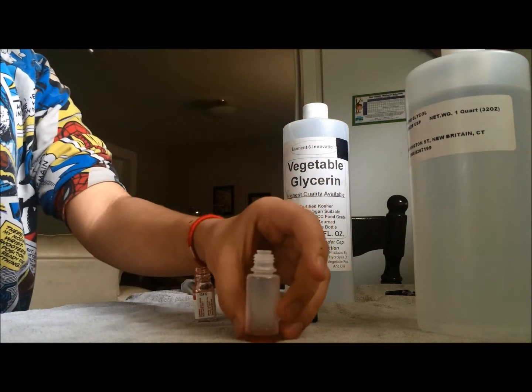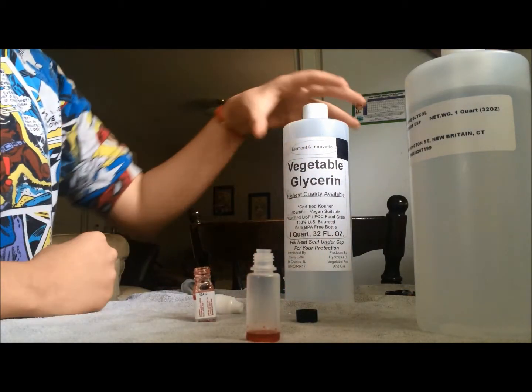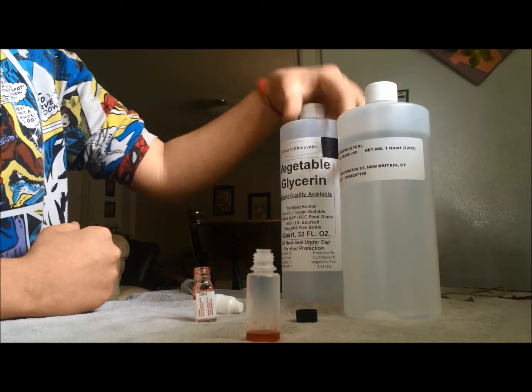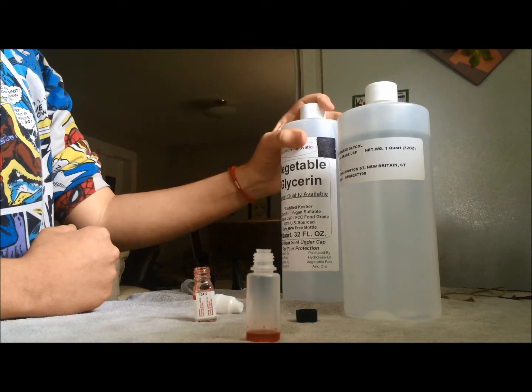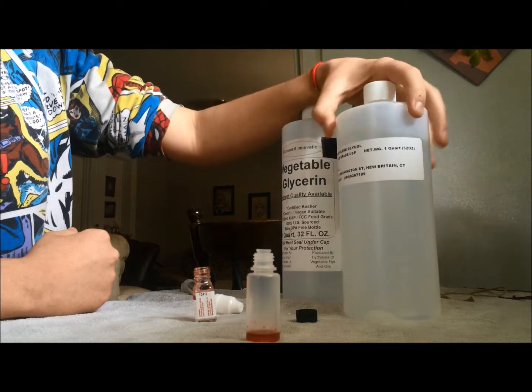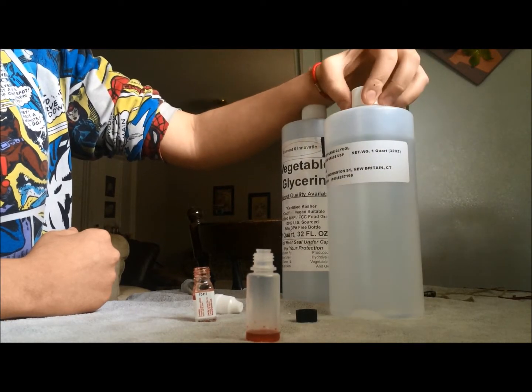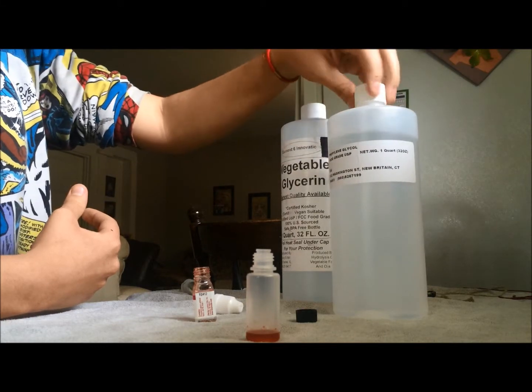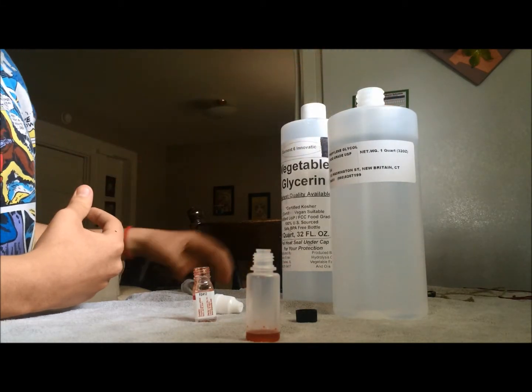You're going to have to determine how much vegetable glycerin and propylene glycol you want to use. If you use a higher percentage of VG, it produces more vapor. But if you use more PG, it produces a stronger flavor. I'm going to do 50-50 because it's easier.